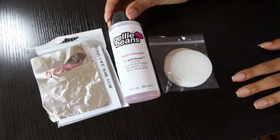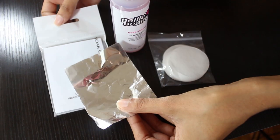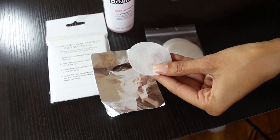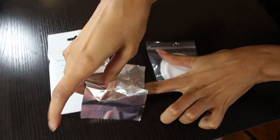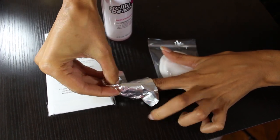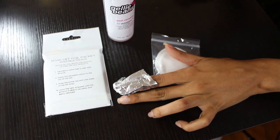To remove your gel manicure, you would first need to file off the shiny top layer using a nail file. Next, pour a small amount of the Best Remover onto a lint-free wipe. Wrap the wipe with a foil wrap over each nail. Let this rest for 10 minutes, then remove it and gently push the gel off using the cuticle pusher from the starter kit.